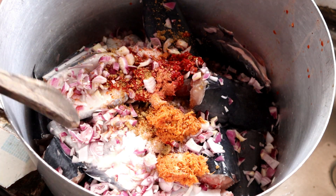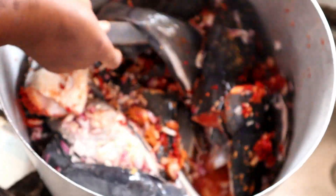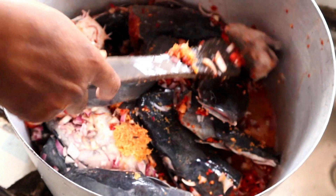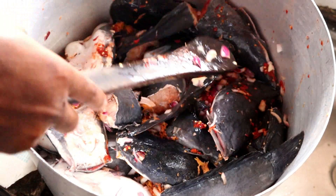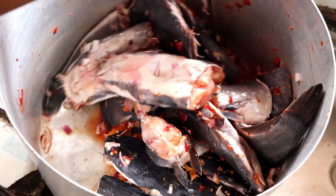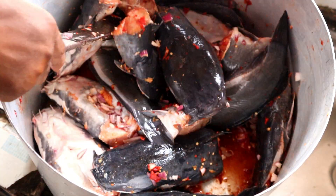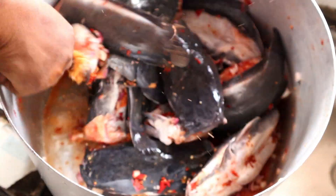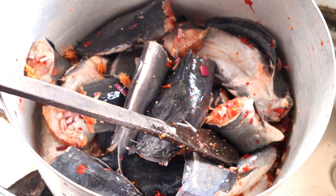When you want to prepare your pepper soup, you just mix all those things and allow the seasoning to penetrate the body of the fish. Cover it and you will see how it will come out when you are eating, because it's going to taste very lovely and nice.